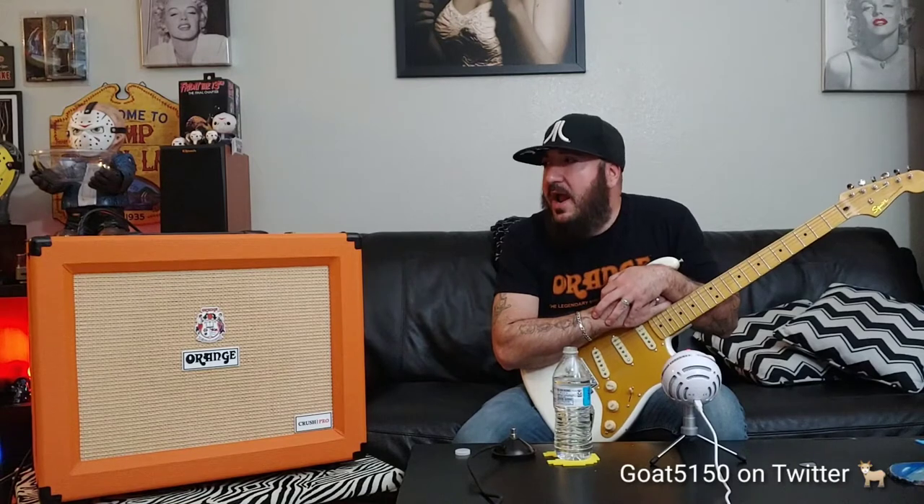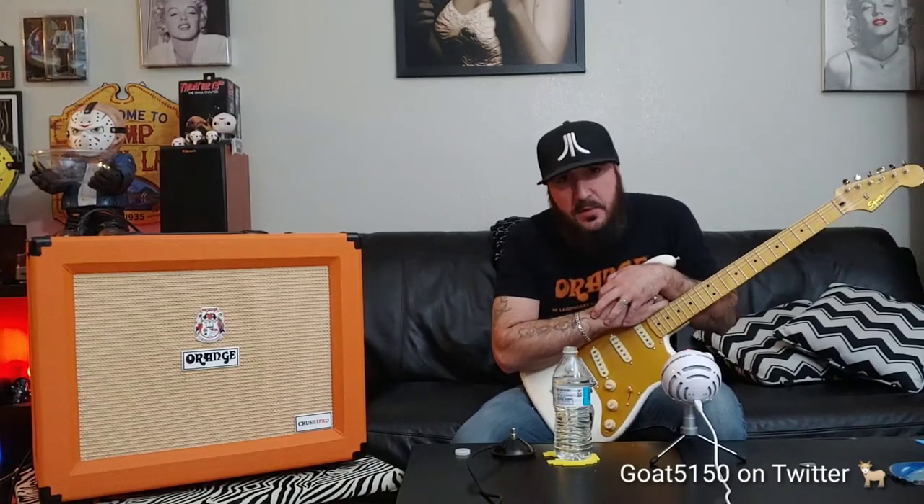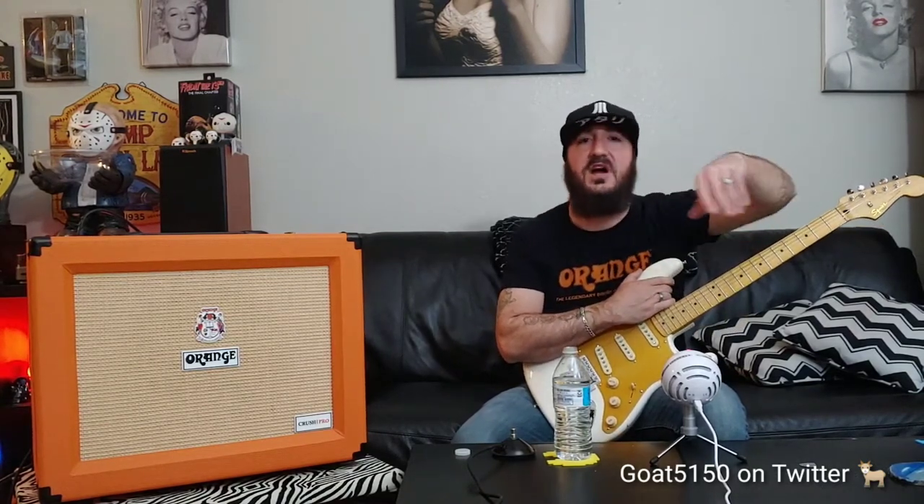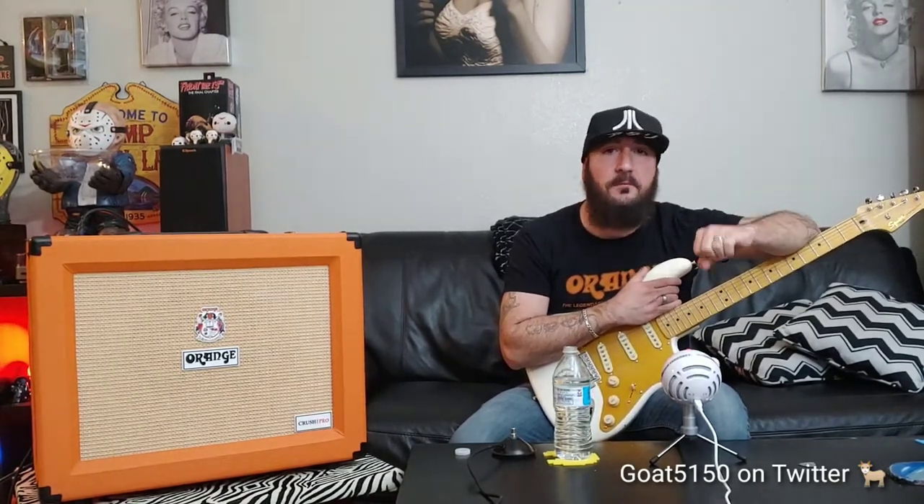A lot of people consider solid state amps to be brittle. The number one reason I wanted a solid state amp was reliability. I got sick and tired of replacing tubes constantly, especially if you've got an amp with eight tubes — it's going to cost you a few hundred bucks. And number two, most importantly, I wanted something I can achieve the tones I'm looking for at a lower volume, and that's what solid state kind of excels at.